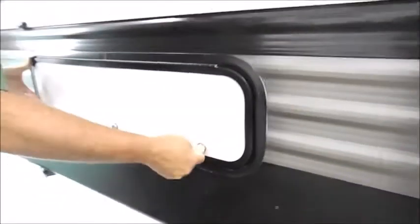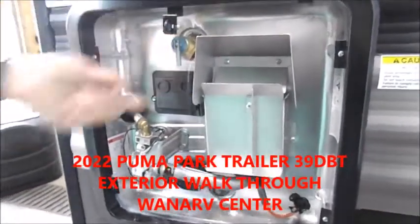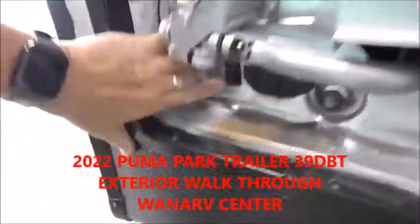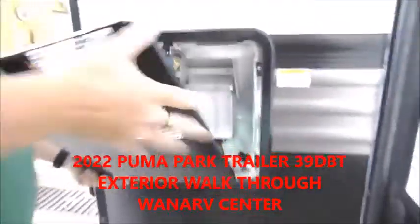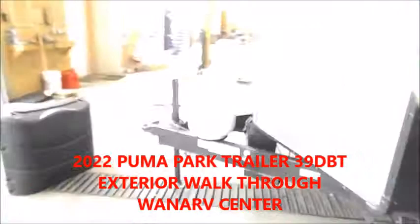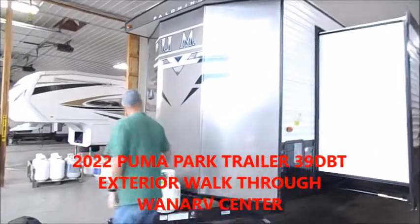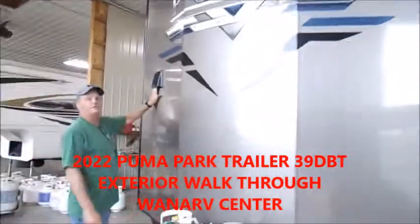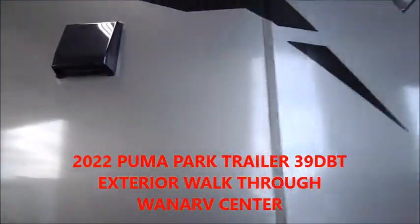There's more storage area here on the front slide. Your hot water heater runs on electric and gas, so make sure there's water in there — you can turn it on electric right down here, and gas is run from the inside. You have a vent over here, and this is the vent for your dryer. And that's everything on the outside.